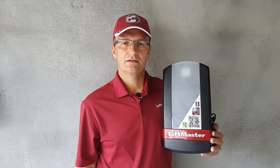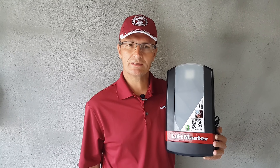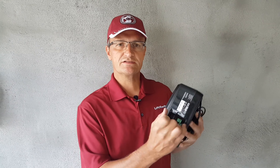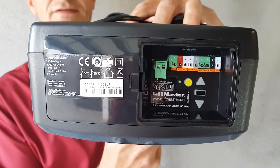Welcome to the LiftMaster Technic videos. We show you short video clips. My name is Michael, and if you have a garage door opener that looks like this, with a control panel behind the plastic cover that looks like this, these videos are for you.